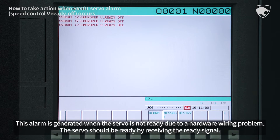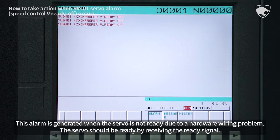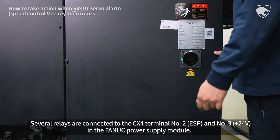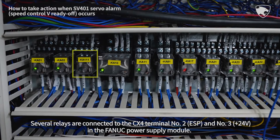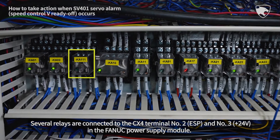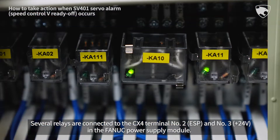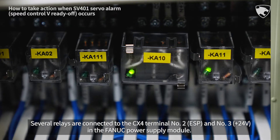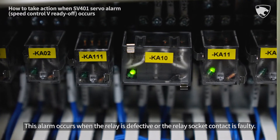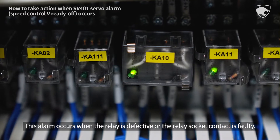The servo should be ready by receiving the ready signal. Several relays are connected to the CX4 terminal number 2 ESP and number 3 plus 24 volts in the FANUC power supply module. This alarm occurs when the relay is defective or the relay socket contact is faulty.